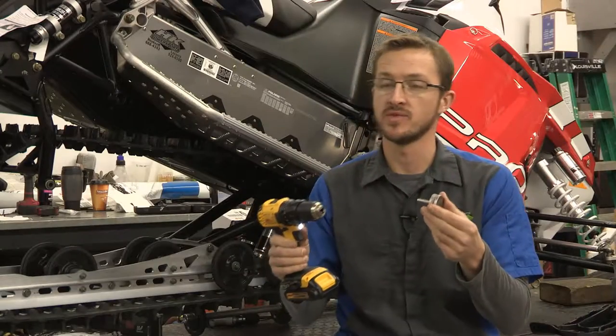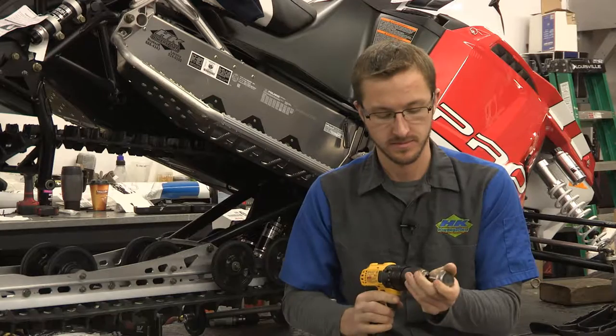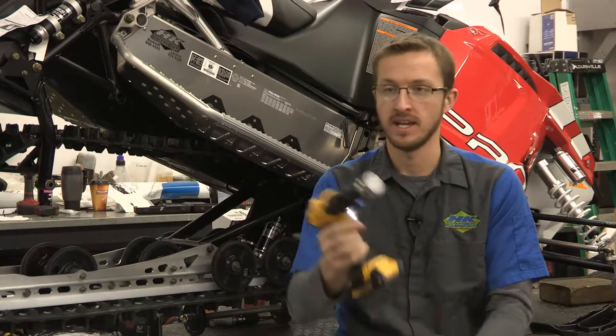This tool was designed to be used in any portable drill, making it extremely easy to use in any environment, and it's ready to go.